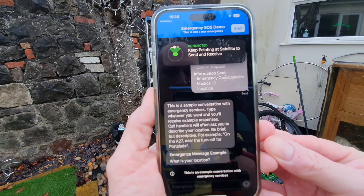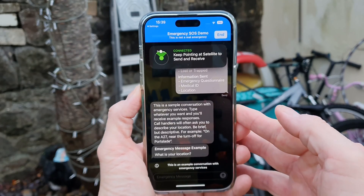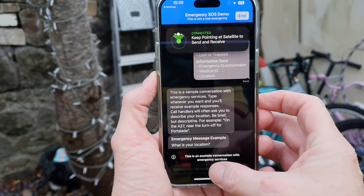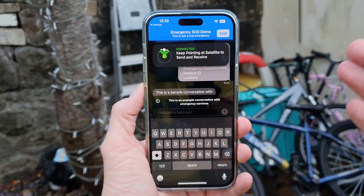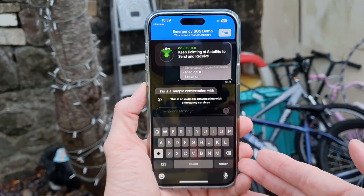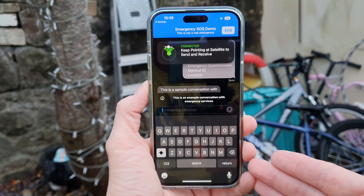It says this is a sample conversation with emergency services, and that's what it would look like in a real emergency situation. You would type a message and that would get sent up via satellite, hopefully receiving a message back. It also sends over your SOS details that you've put into your phone, so they know about your medical history and so forth.